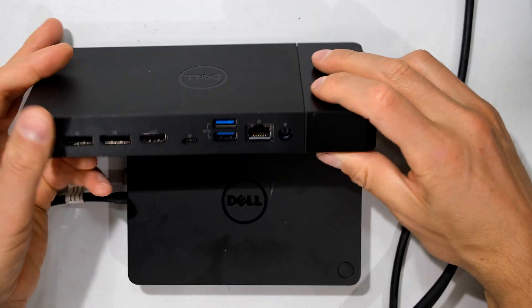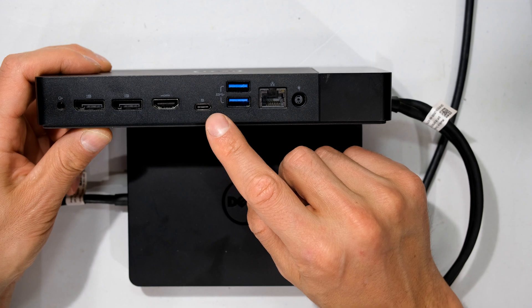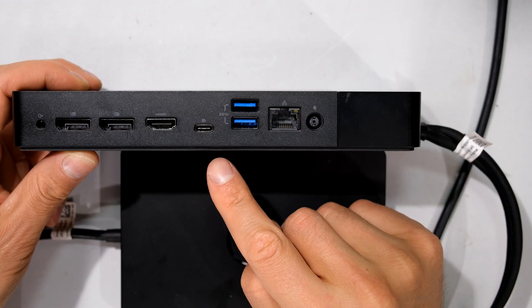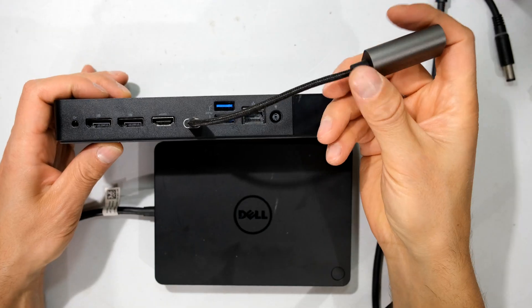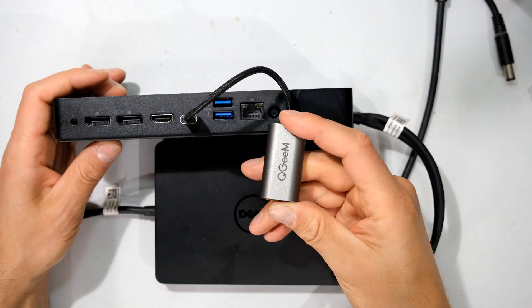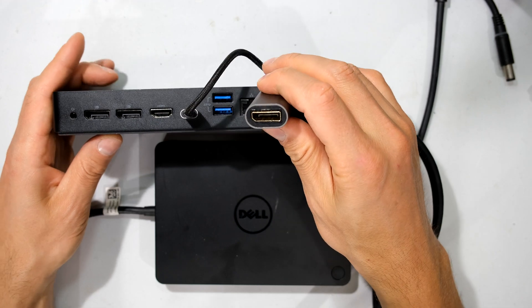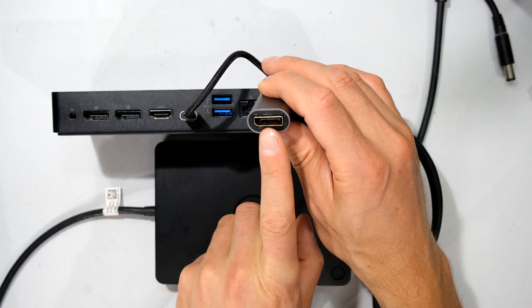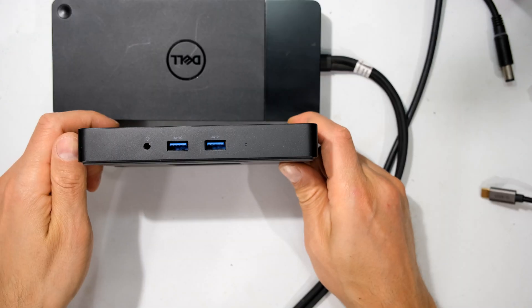One of those USB-C ports on the WD-19 is a dual-personality USB-C, which means you can also use it as a graphics driver for DisplayPort — there's a little 'D' there signifying DisplayPort connectivity via USB-C. So if you had a USB-C to DisplayPort adapter it would work, meaning you could have DisplayPort, DisplayPort, and another DisplayPort using this dual-personality USB-C port.